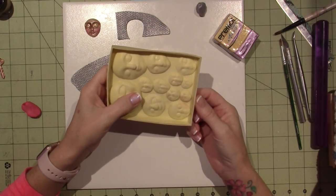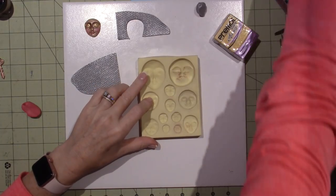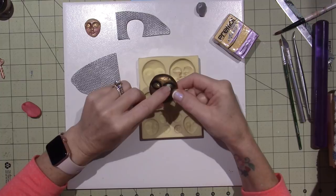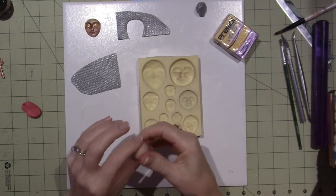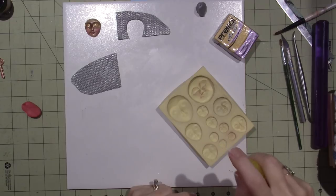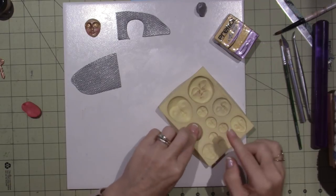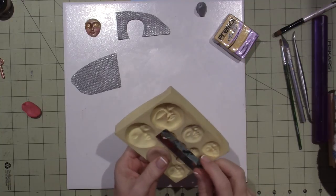This mold is by Polyform Products. I'm going to use the middle size. Some of these look more like a moon or a sun, but I want it to look more like a face. I like the closed eyes. I've been conditioning this flesh tone clay, but I am going to color her with mica powder. First thing I want to do is spritz it with a little water just to make sure it comes out of the mold. I'll push it in there and then cut off the extra.